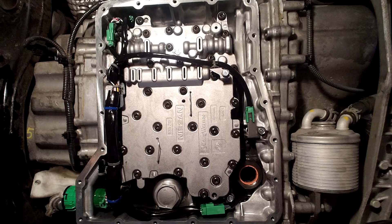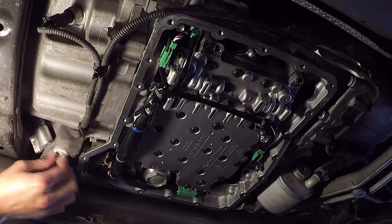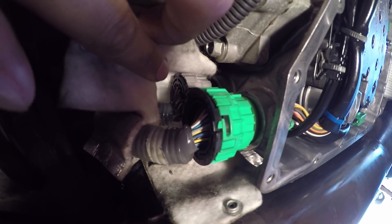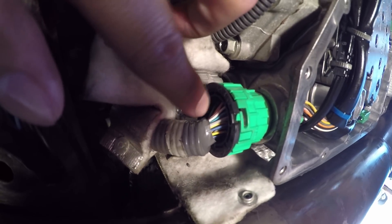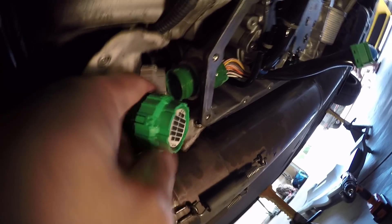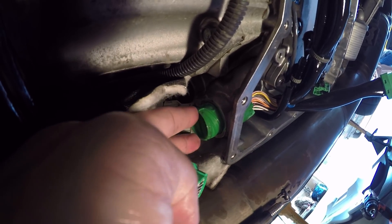Remove the suction filter by grabbing these corners and slightly rocking back and forth while pulling downwards. After taking the suction filter off, disconnect all the green connectors — they're the press-and-remove type. The main plug is a large green round connector located right here, and right above it is a gray round connector. They're hidden underneath heat wrap so unravel it to see them. Both connectors have C-clips that need to be removed first, then you can twist them to disconnect. After that, push both the green and gray connectors inwards.